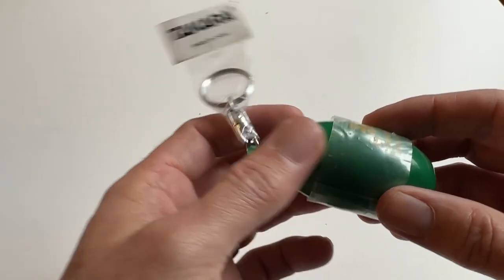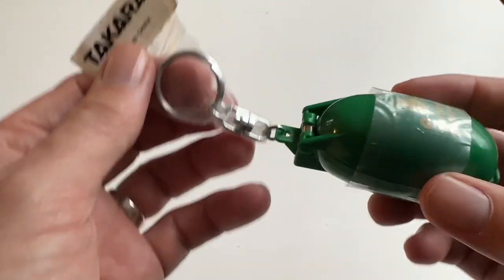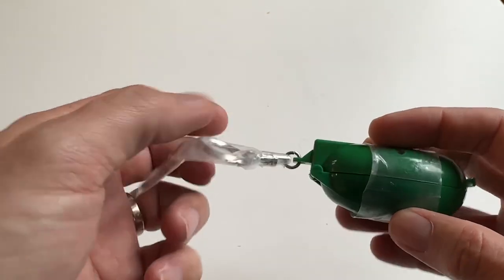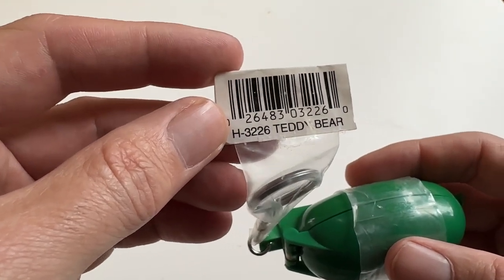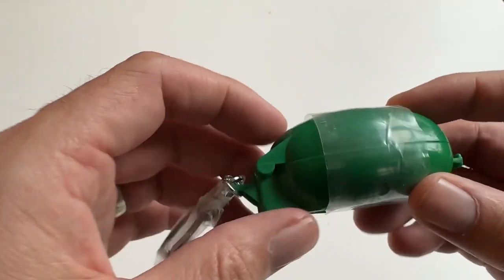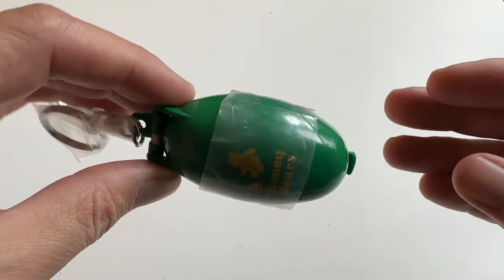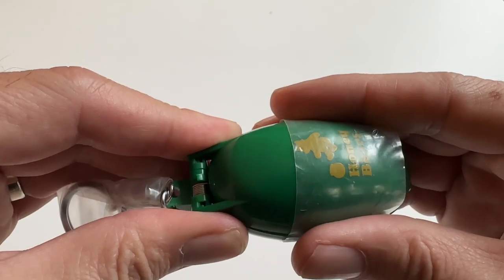This is an unopened Takara pocket critter — it's the honey bear H-3226 teddy bear, and it hasn't been opened yet. I'm going to open it up and test it, so hopefully it's working. Let's see what happens.